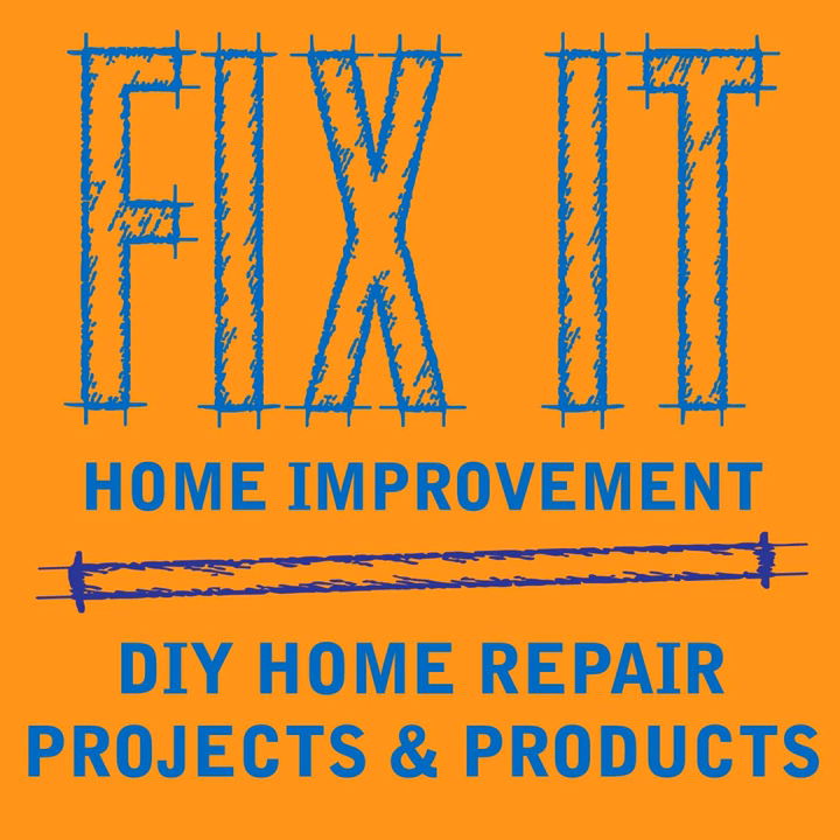Bermuda is a warm season grass originally from Africa. It needs full sun, is heat and drought resistant, can stand up to high traffic, and is salt tolerant, but it's not tolerant to cold. It's fast growing and spreads with both rhizomes and stolons. Bermuda is popular with golf courses and athletic fields. The problem is it's a little higher maintenance because of its fast growth, so you have to mow it more often and fertilize it regularly.